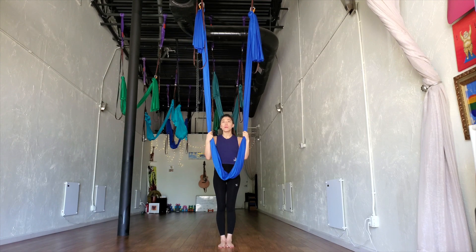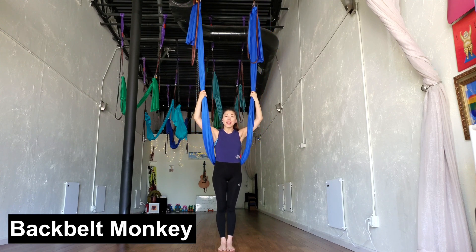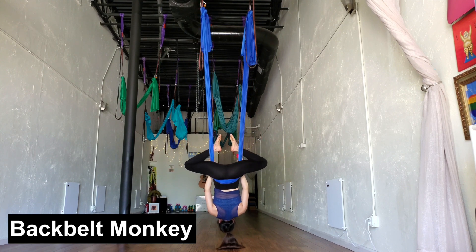To get started, you'll get into your back belt monkey. You can get in there however you like. Just make sure the hammock wraps onto your sacrum — that big triangular bone at the base of your spine — as you get into your monkey. Grabbing your feet in, getting the toe lock.